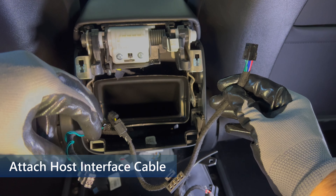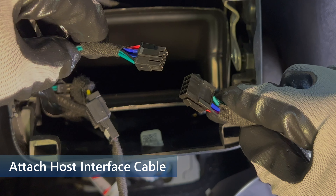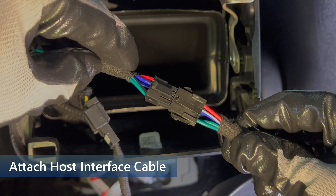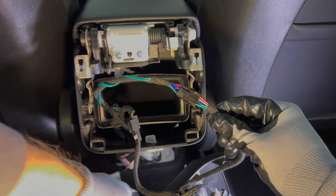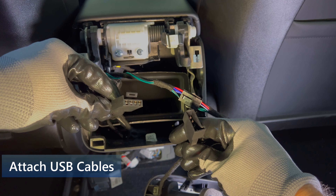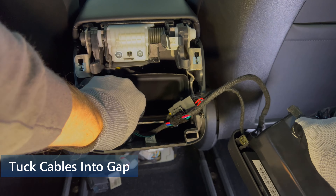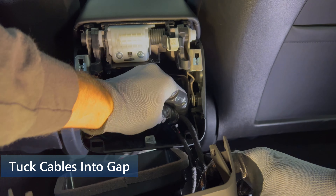Take the 8-pin host interface connectors, which are the smaller ones — one from the adapter and also one from the display — and attach them together. Make sure to line up the release tab on the left connector with the corresponding lock on the right connector, then they will snap in. Next, grab the USB cables — the one on the left from the adapter and the one on the right from the display. There is a dogleg on the connectors so that they will fit together in only one direction. Now connect them. With all of the excess cable, tuck them into the gap between the vent duct and the edge of the console — there should be plenty of room in there.